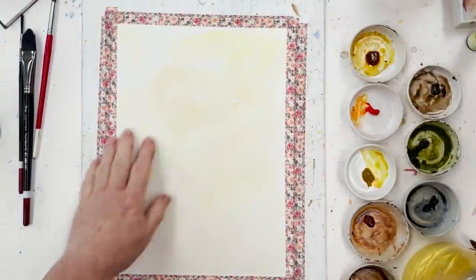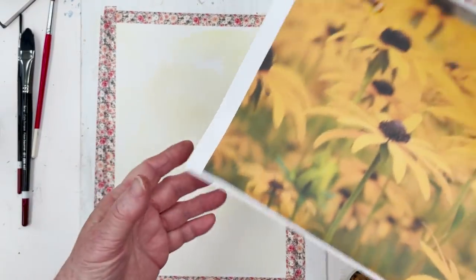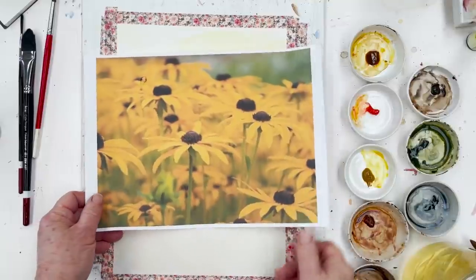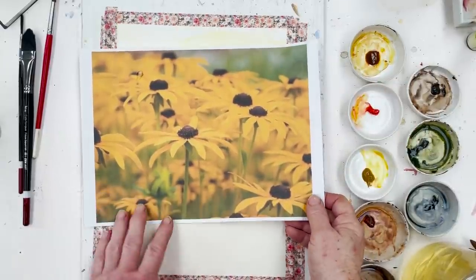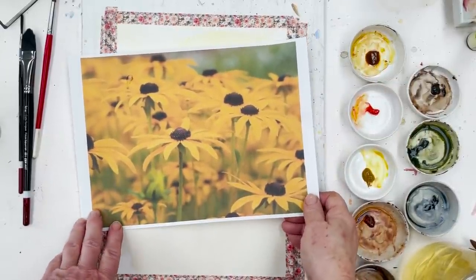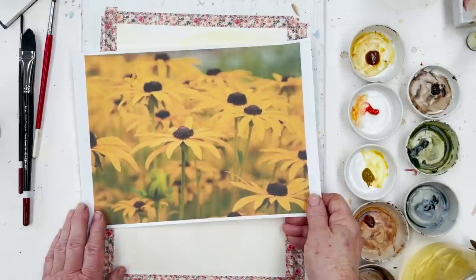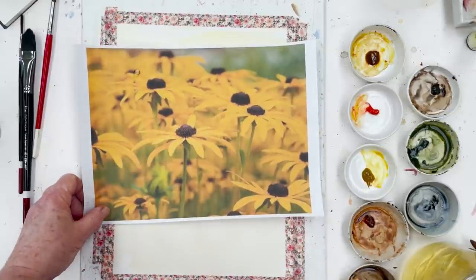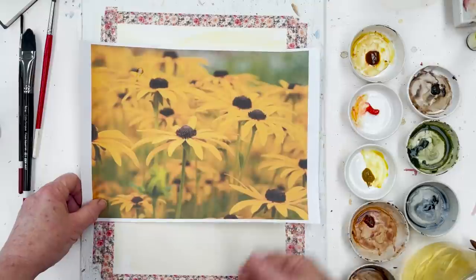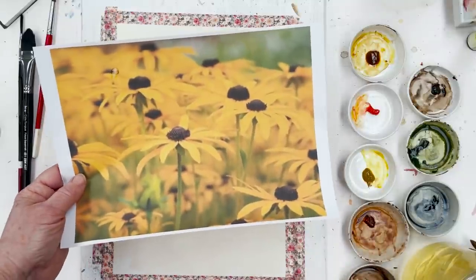This is dry now, and as you can see we've got a slightly random variegated background to work on — completely dry, so I don't need to worry about it. In the meantime, while I was waiting for that to dry, I printed out a photo from online as reference and discovered four things I didn't know about black-eyed Susans: there are at least four different types and they come in all sorts of colours ranging from yellow to purple, which is quite surprising.